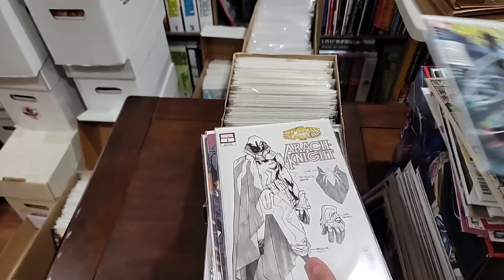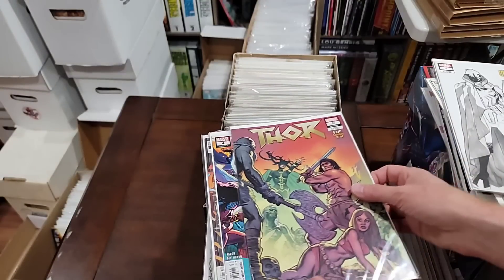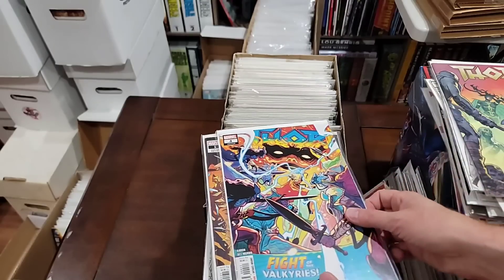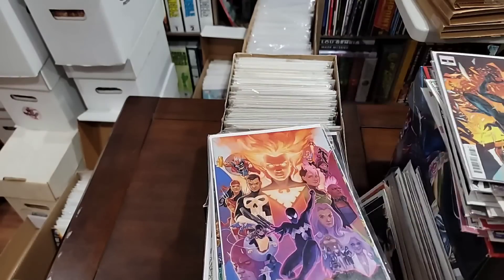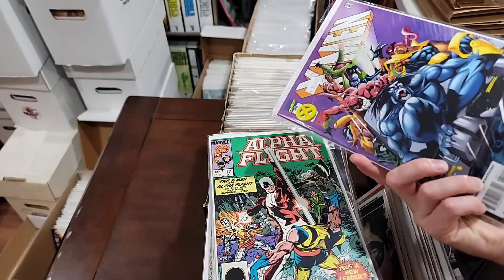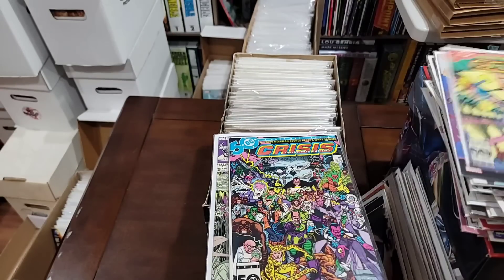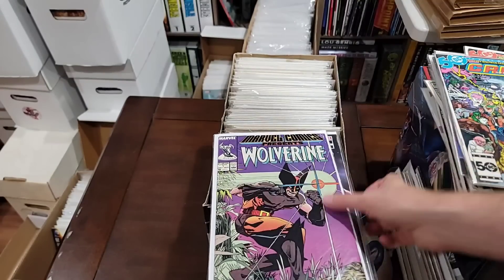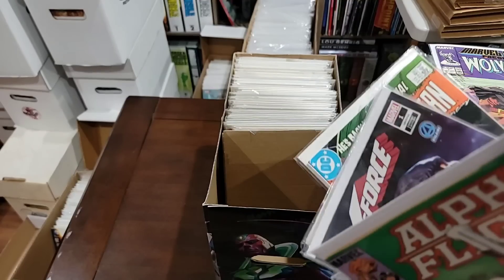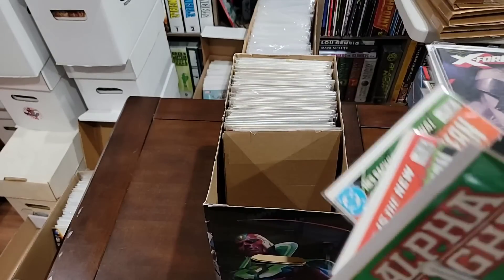We're going to pull all the Amazing Fantasies. We're definitely going to pull a Racknight number one variant — it's a homage cover, I believe. We'll pull the Thor — it's the Conan one, but still. We'll pull the variants. Not pulling these. We're going to pull Infinite Crisis. We're going to pull the Marvel Comics Presents number one. Yeah, it's the Terax. That looks like a cool variant — there's two books in there, probably two of the same.